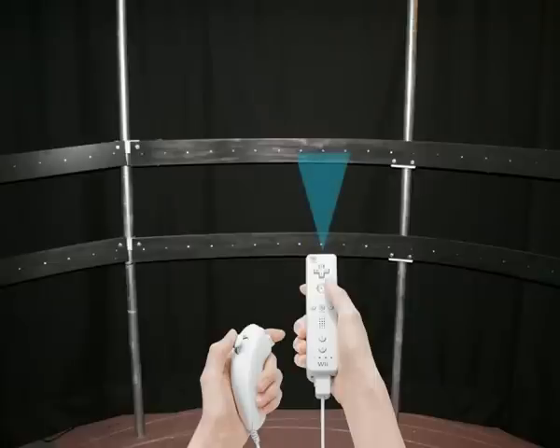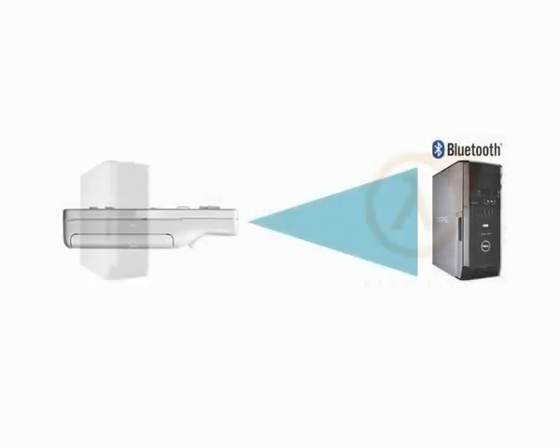This signal will then be received by a computer with a Bluetooth connection, which sends the data to the Half-Life 2 engine.